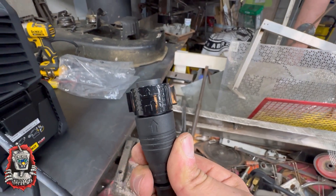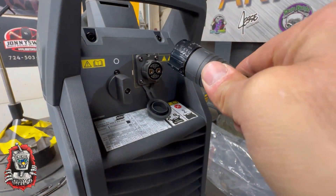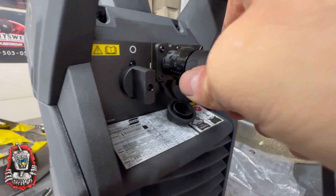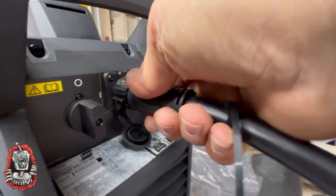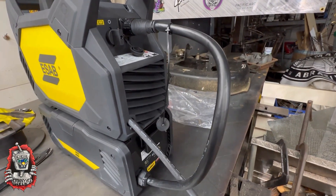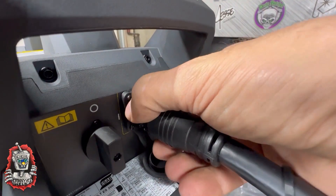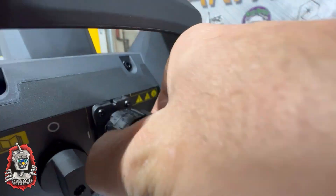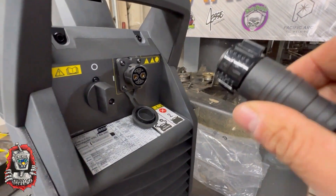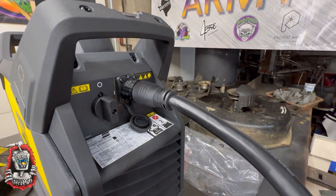Plugging this in, there is a top and a bottom portion. You'll see the arrow on there — arrow goes up on top. It's kind of like a twist lock: to pull it off you twist it and pull it off. Same way to put it on — it twists and locks into place. Cool feature.